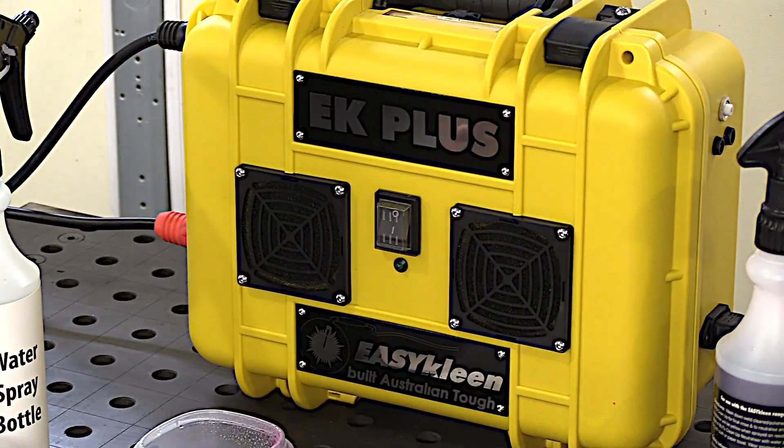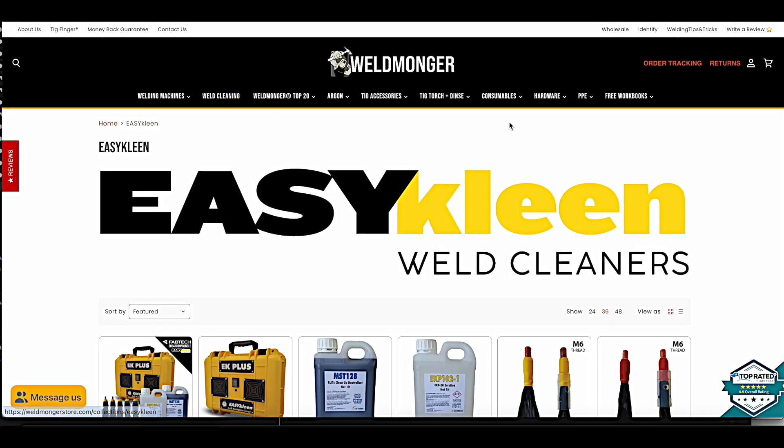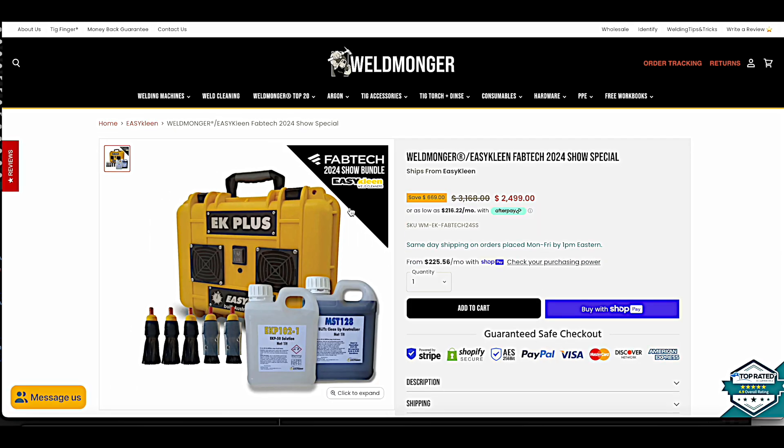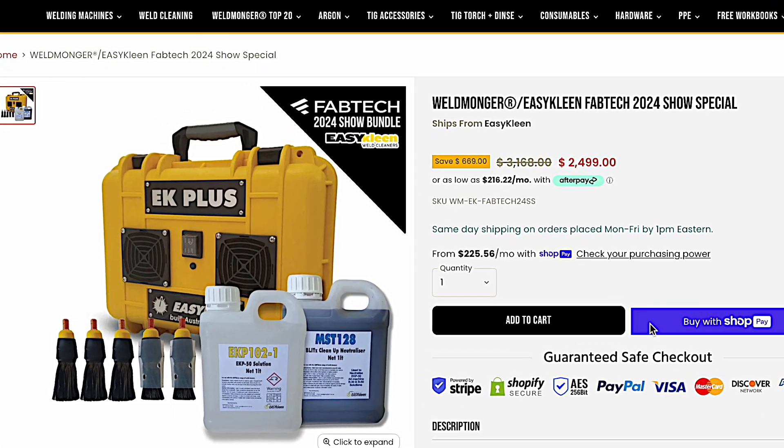If your customers are requiring that extra level of corrosion resistance provided by electro polishing, the EasyClean is a great option. It's built to be bulletproof and it's super simple to use.